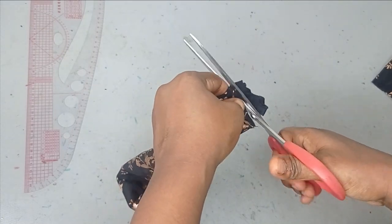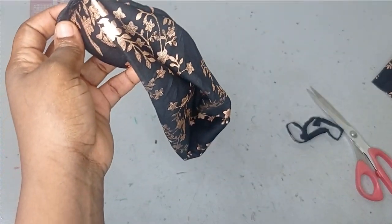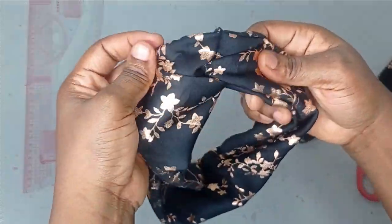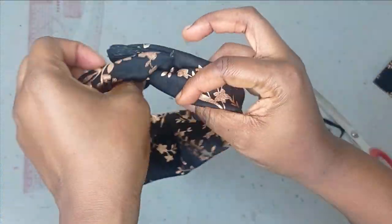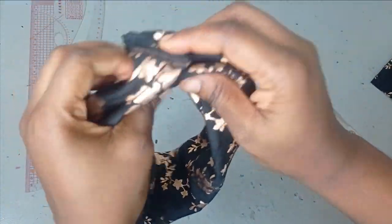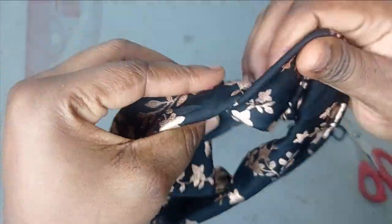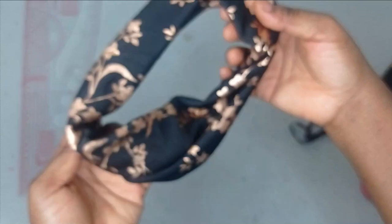Now I'm going to trim it off because I don't want it too bulky — the fabric is quite thick so I'm trimming it off. After trimming I'm going to pull it out and turn it. I want to fold these rough edges in — I turn it like that on this side, and also on this side I'm going to be tucking in the rough edge. You can see that it's no longer visible.